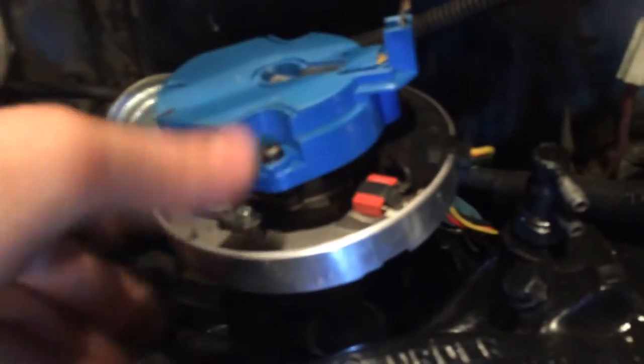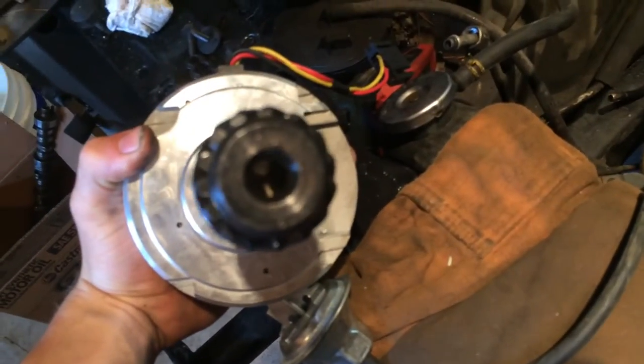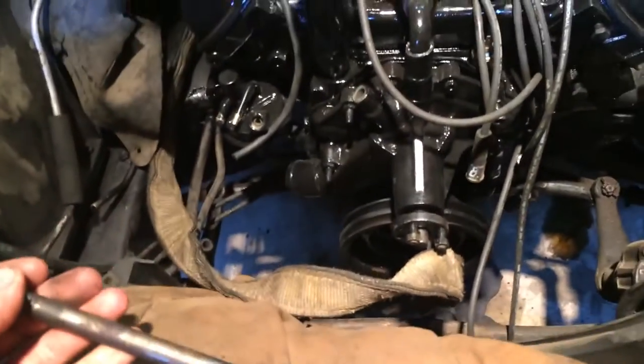Now that we have it back out, we know that our rotor has to spin this way. What controls the position of our rotor is our cam gear and our oil pump. Obviously we can't move the cam gear or else that will throw off timing, so what we can move is our oil pump.